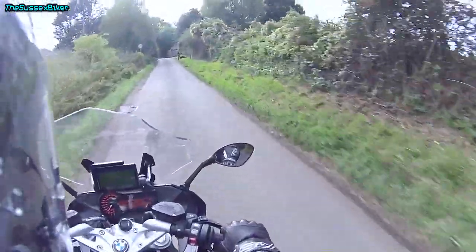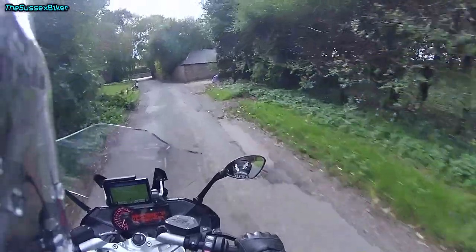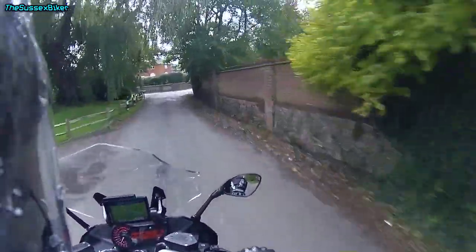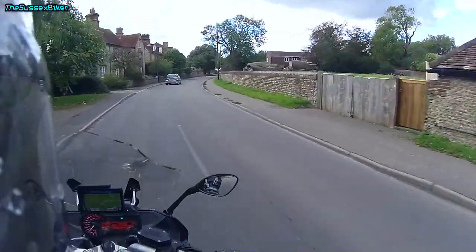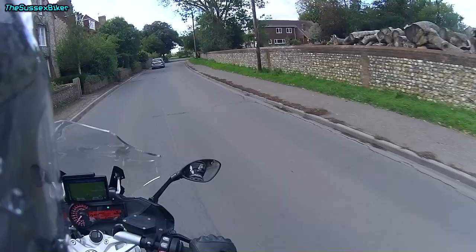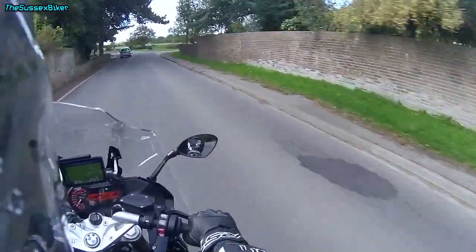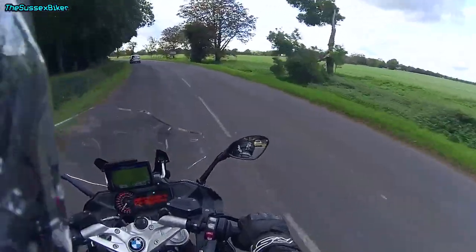Even though it weighs in at nearly 240 kilos, when you're on the move it's actually quite easy — you don't really feel the weight. It's really easy to ride at slow speed. I'm quite lucky in the fact that this bike is quite well-specced; someone's spent a lot of money on options. It's got cruise control, keyless, and it's got the quickshifter.